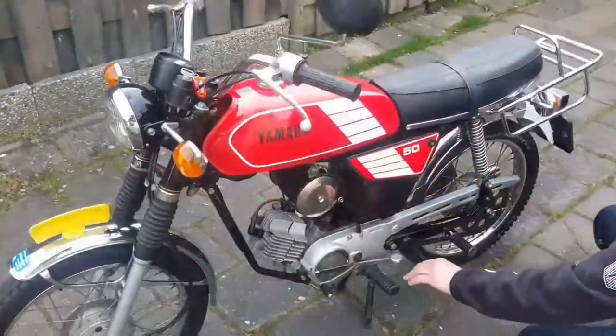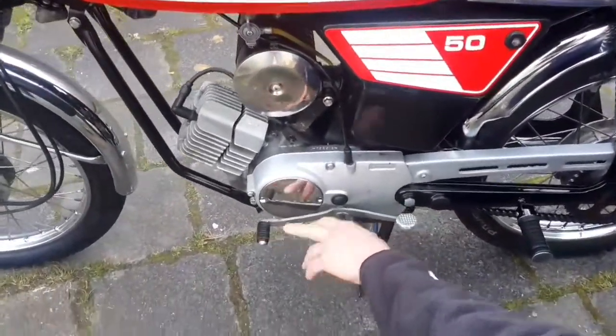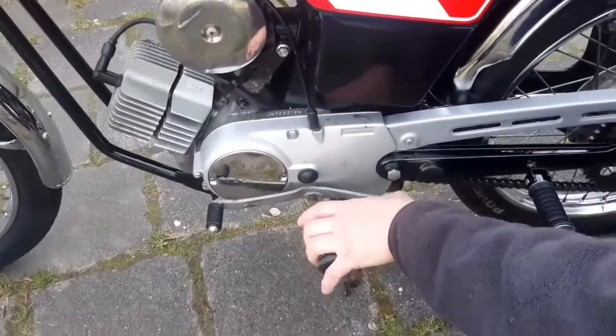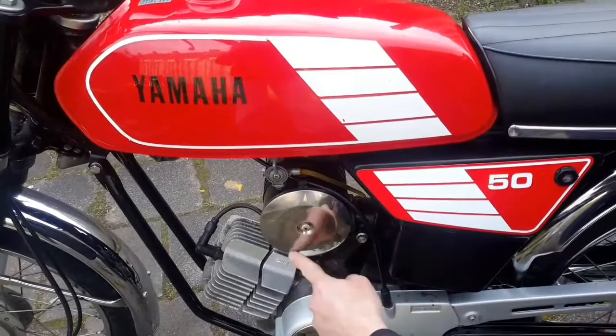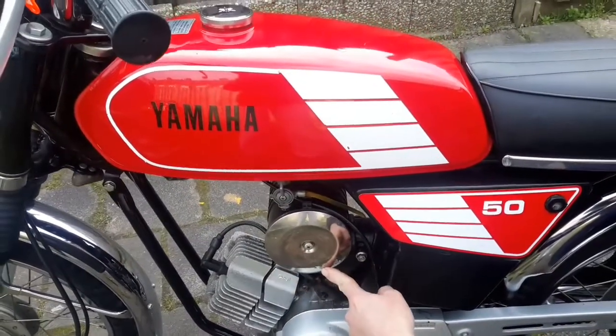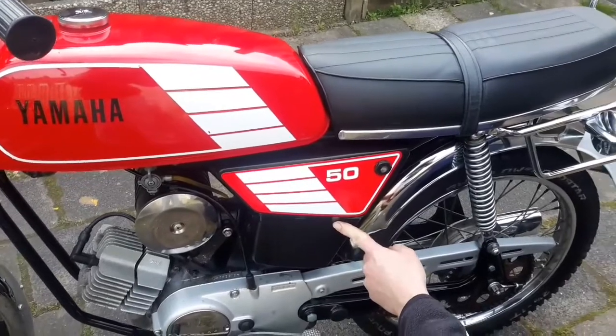This one has a three-gear foot shift — you can shift like this or like this. This one is for the fuel and this one is for the air filter. And this one you can put your tools in.